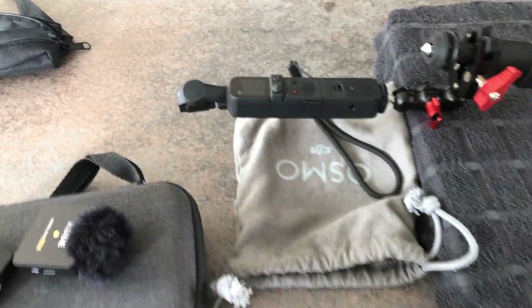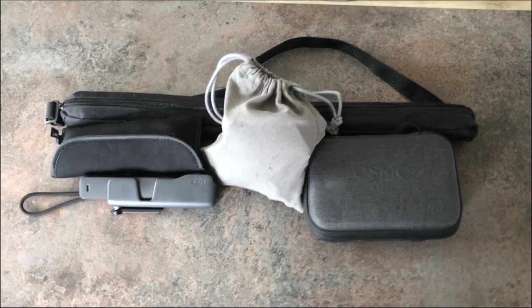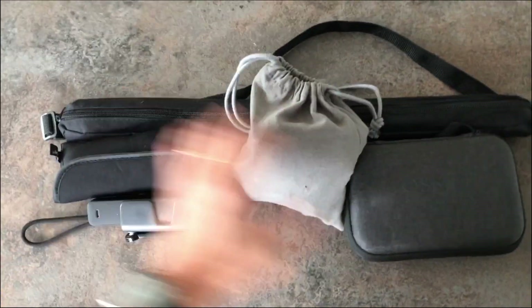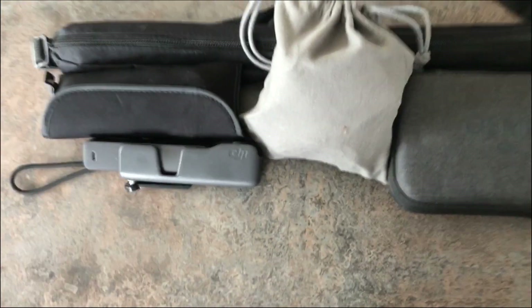Oh, here's the drone! And when you finish with it, that's what it all packs down to — and you could easily get that into a backpack. It's not bad, certainly not much weight to it.